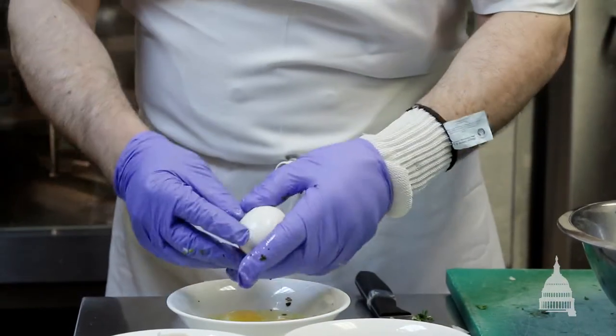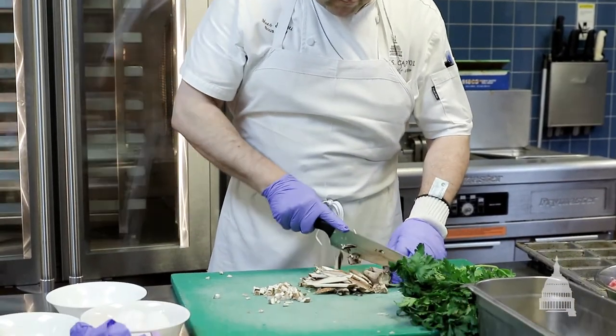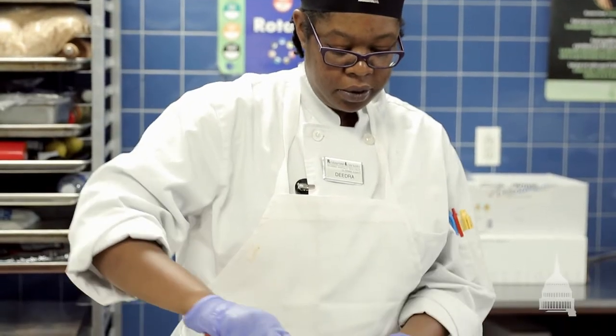Our meatloaf is simple. Meat was sparse during World War II because we were trying to save it for the troops, so we decided to go half meat and half mushrooms on our meatloaf. And the flourless chocolate cake — wheat was short, so there's no flour in it.